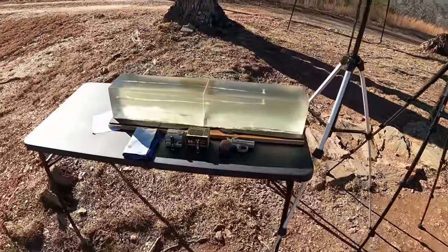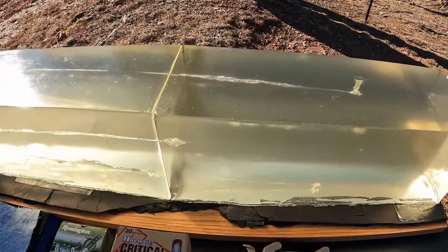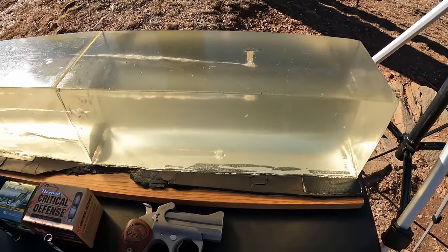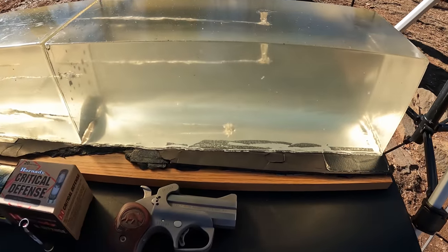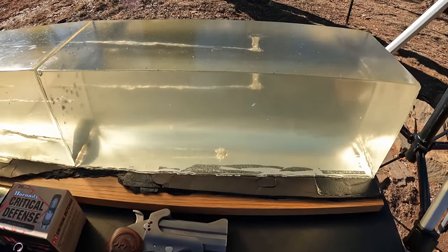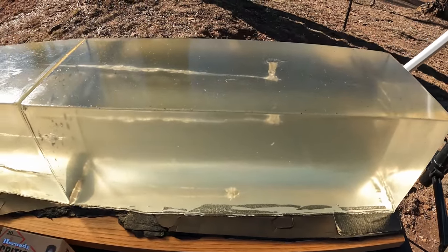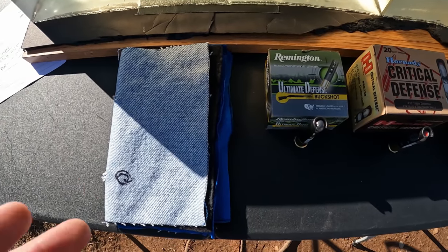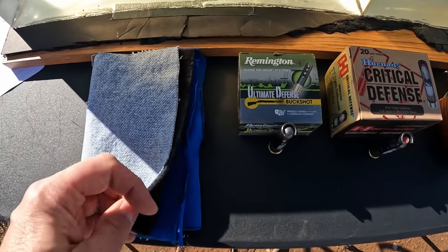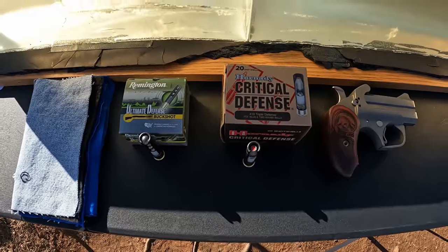We got the jelly contraption set up ready for work with the chrono and two blocks of gel. I've done a couple of tests in this gel already — in this far block I've got them flipped around. A little bit snuck into this block but I think we'll have plenty of room. Even though it feels like summertime out here today, I'm still going to stick with my heavy clothing barrier — that's got a layer of denim, layer of fleece, and two layers of cotton t-shirt material.